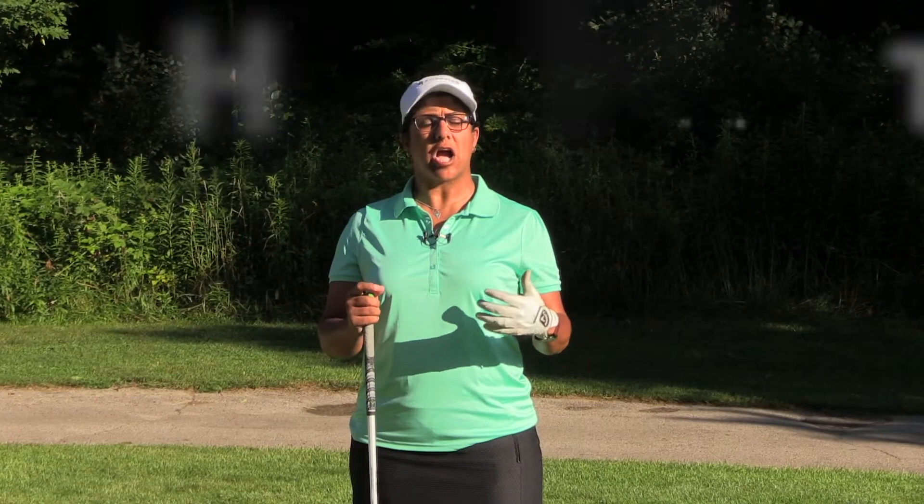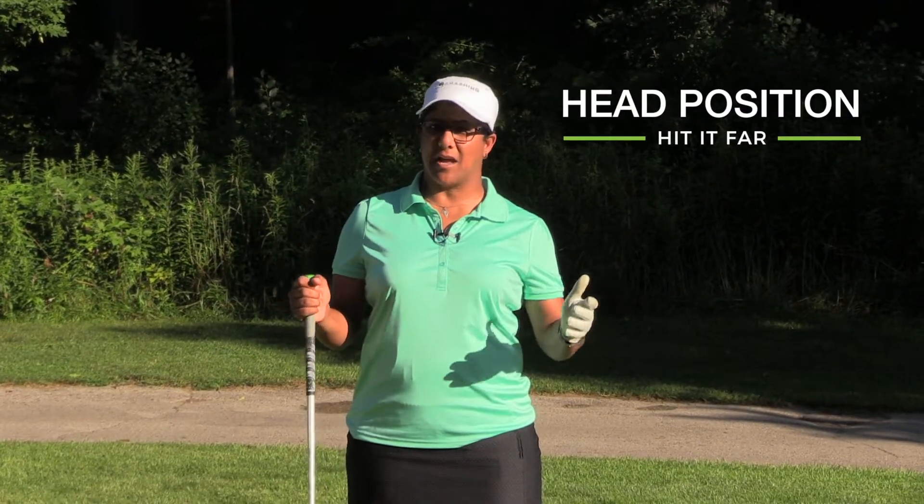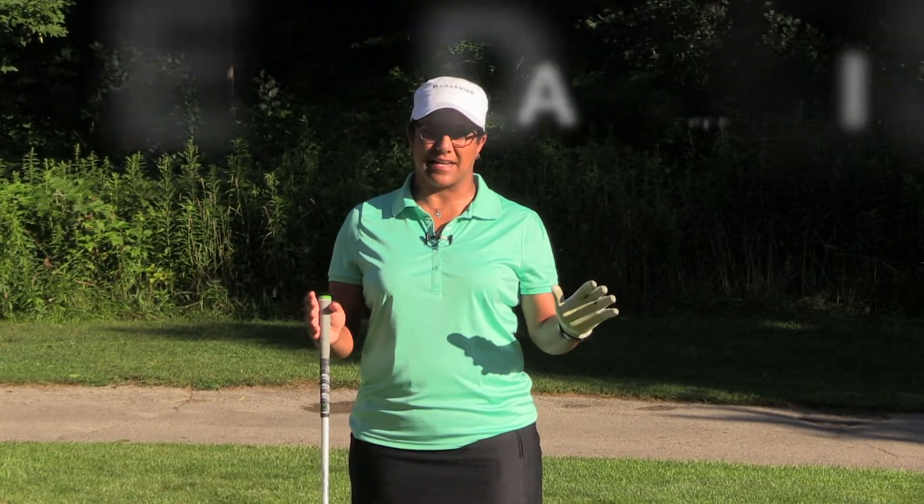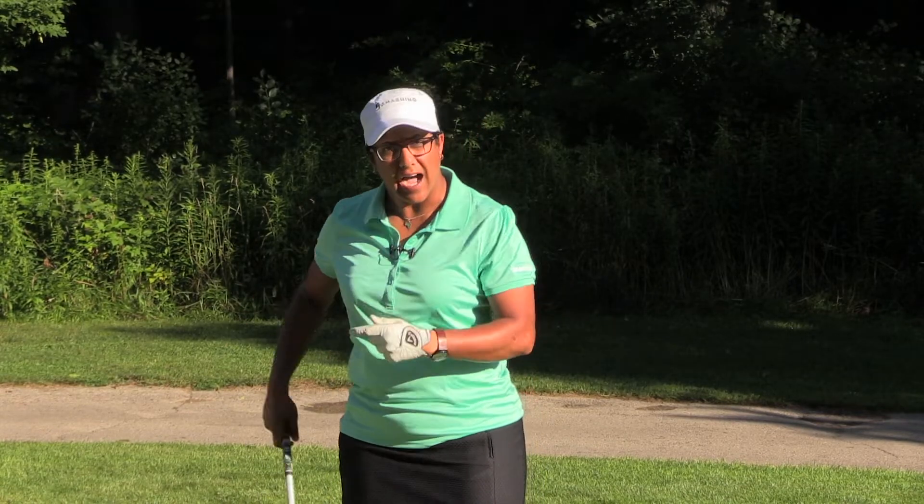In this episode, we're going to talk about the position of your head. It's been said many, many times: keep your head down. Honestly, I'll never tell anybody to keep the head down. Most importantly, I want you to keep your head behind the ball.